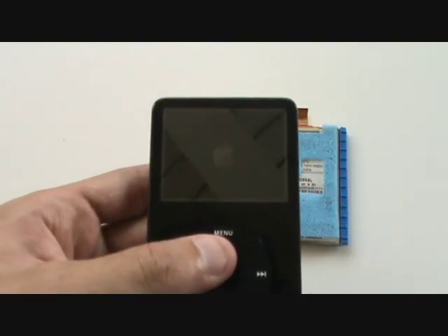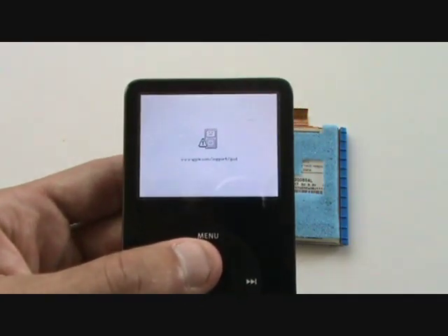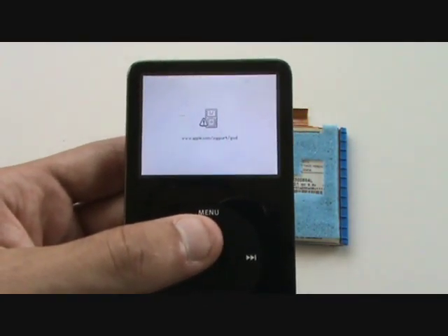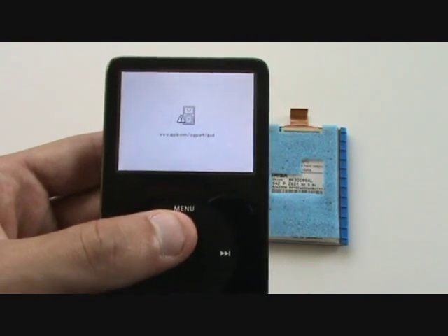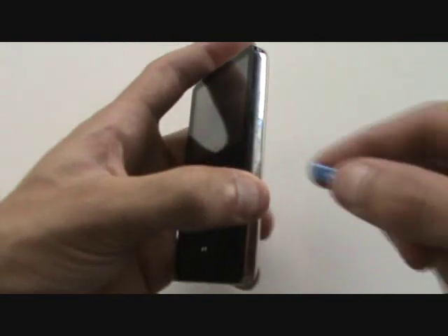Here we see our iPod video attempting to boot, and it's going to give us the sad face. If you put your ear up to the back of the iPod, you should hear a distinct clicking coming from the hard drive. Both of these are indications that our hard drive has failed and will need to be replaced.